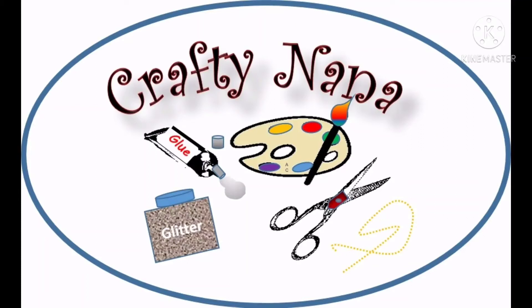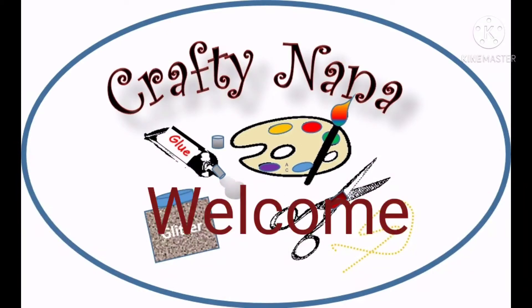To all of my DIYers, non-DIYers, and DIY enthusiasts, welcome to the Crafty Nana channel.